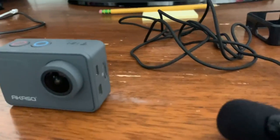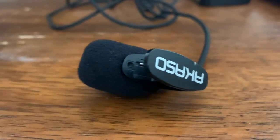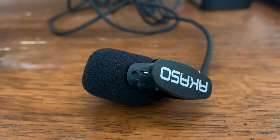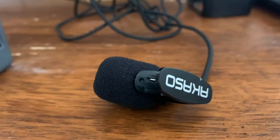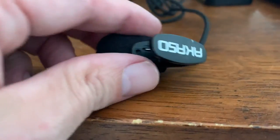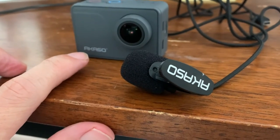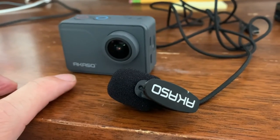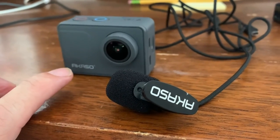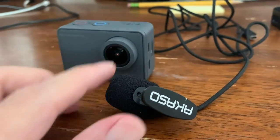Alright guys, we're back from our little mic test and overall I'm very happy with it. I had to test it twice. One thing to note: when you're hooking up your mic to your camera, go into your settings and turn your mic volume down from 100% to about 60%. When I had it at 100% there was a lot of feedback and it sounded terrible, but at 60% it was really good.